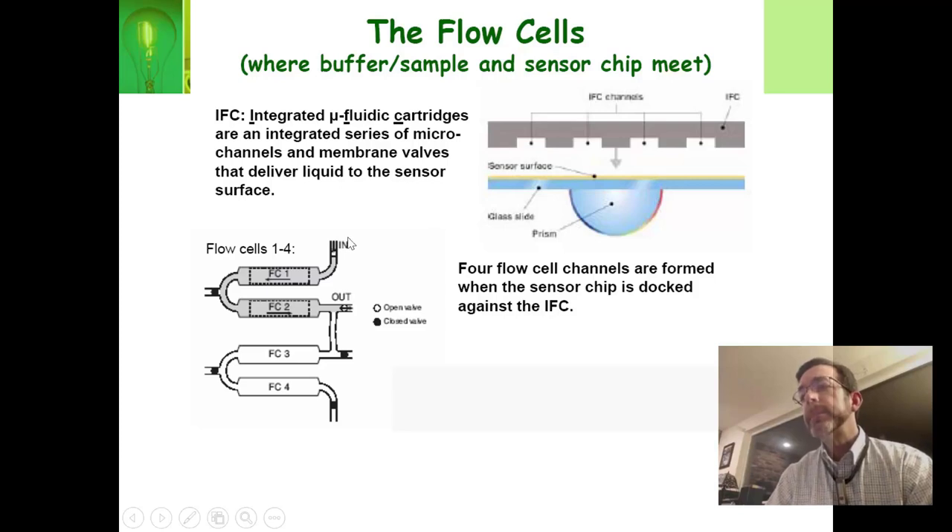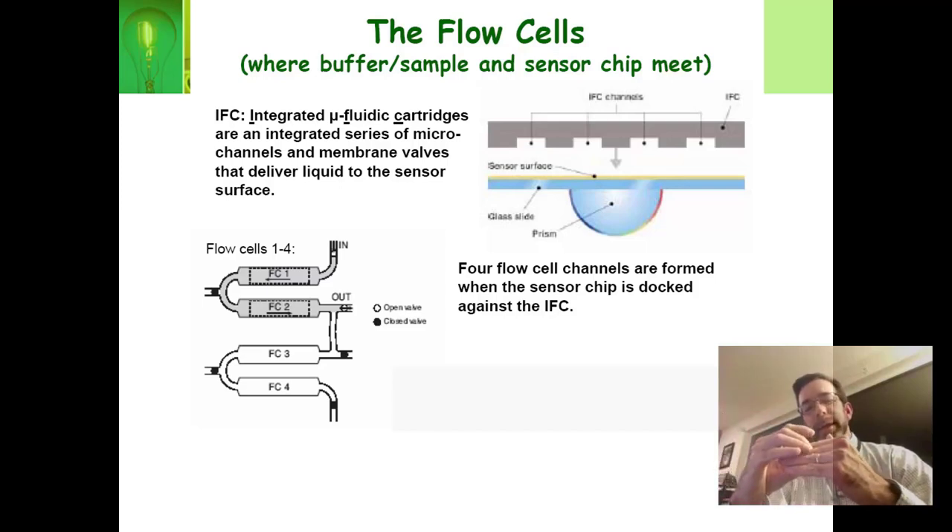Most Biocores have four flow cells, arranged in order — flow cell one, two, three, and four. You can see there are little valves represented by circles. The IFC is actually made of rubber, and air presses down on the rubber to close the valves — it's pneumatic. It opens and closes the valves depending on whether air pressure is applied. The Biacore is a pretty noisy machine because it takes air to open and close the valves.